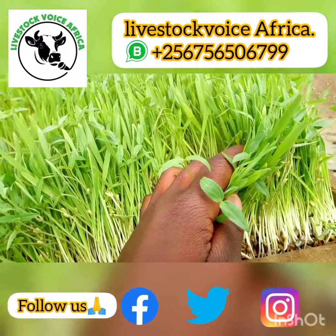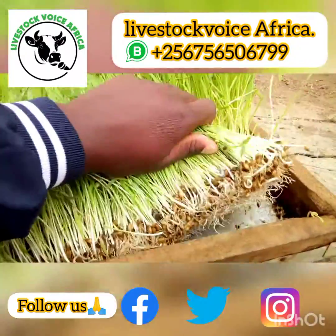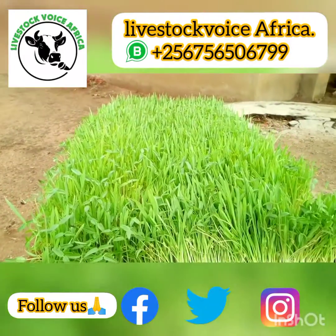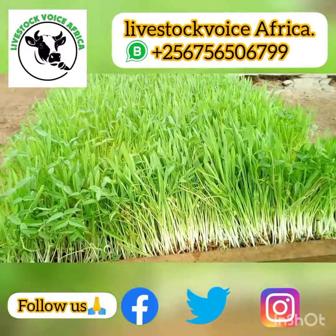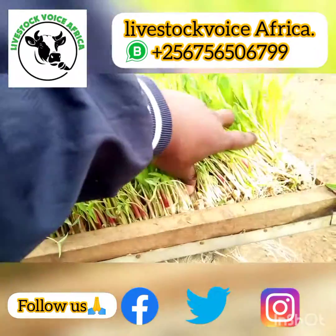This is a legume which we call mug beans, and we add it to our barley. These are our barley seeds that have sprouted. We add it to boost the protein content of our hydroponics fodder. So this is our complete hydroponics fodder from barley, and right here on the side we have maize — our normal white maize.